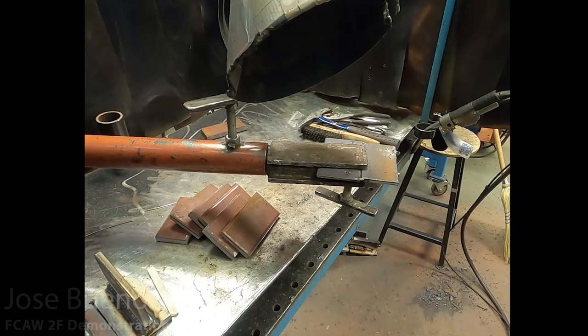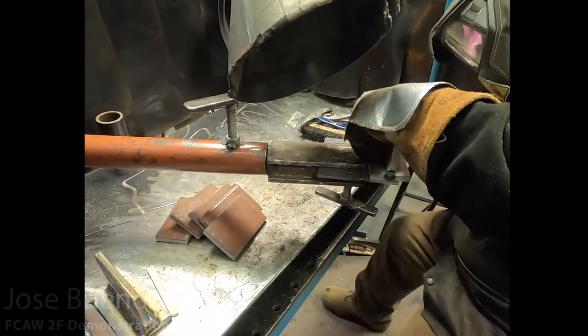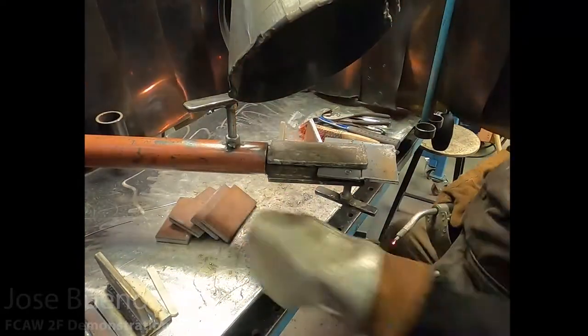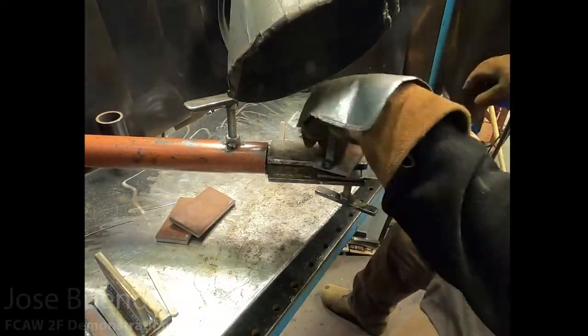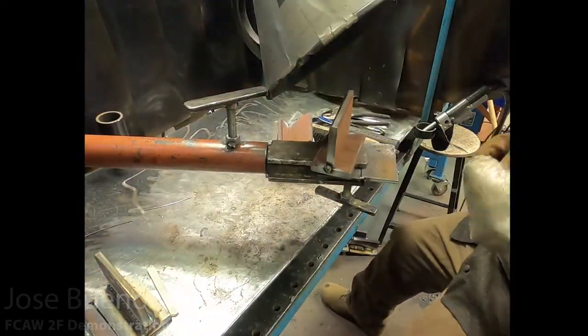Right here I'm just tack welding all my pieces together into T-joints so that my material is ready to go. One thing I do want you to take note of is how I'm tacking the pieces on the sides — basically outside of the area that's going to be welded. I'm doing this to keep my pieces at a 90 degree angle, or as close to as I can, and to prevent excess buildup along the path of the weld.